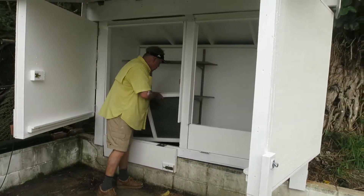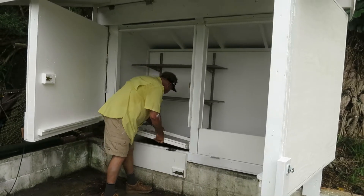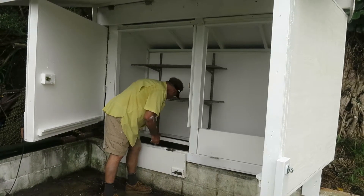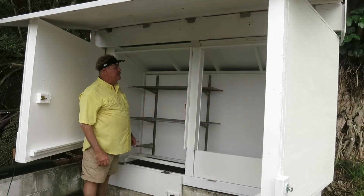Everything has been engineered to fit in and that drops in. You have boards on the side to be drilled through for the coax coming in.